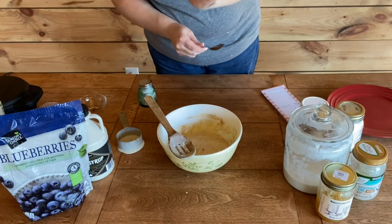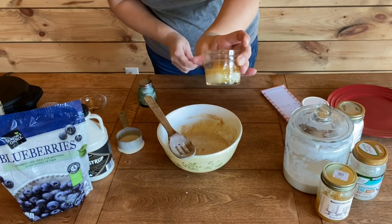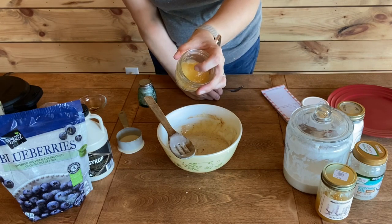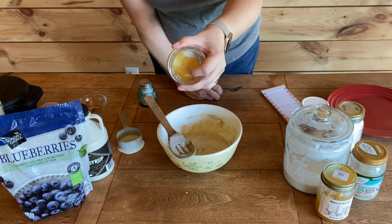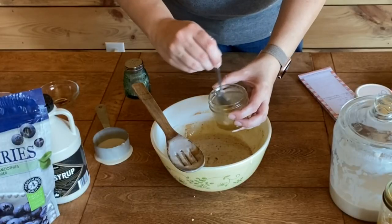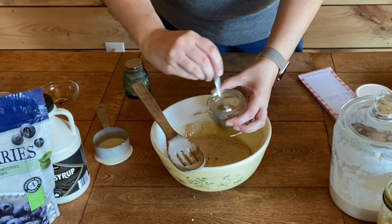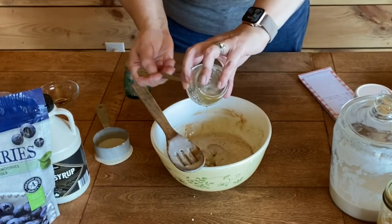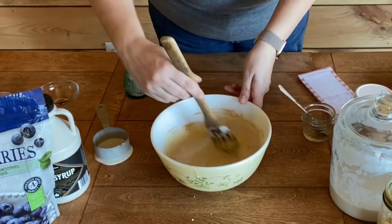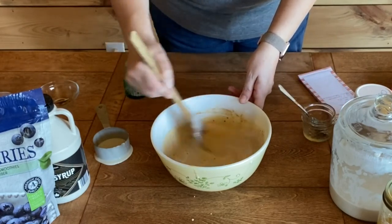Since I'm using coconut oil I do need to melt it, and I went ahead and put my honey in there too because the honey has turned to granules. I'll just melt this really quick — melted it for a couple of seconds just to get it incorporated. We're going to stir it again — this smells so good.